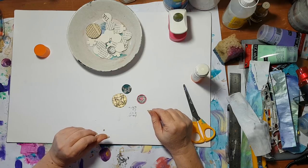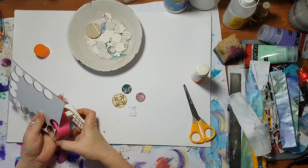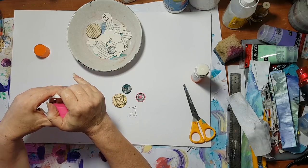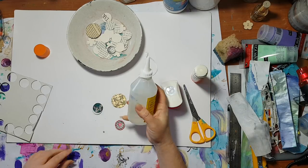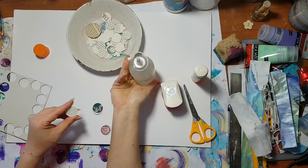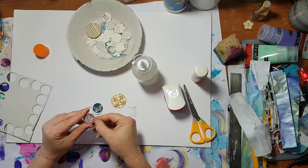Here are the examples. Now I'm taking — you can take corrugated paper or any thick paper — and I'm going to punch it because I want the button to be thicker. I'm using silicone glue for this because the glue stick won't hold it. Place it and let it dry.